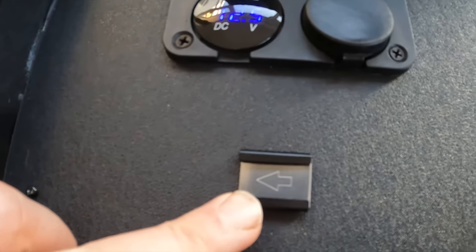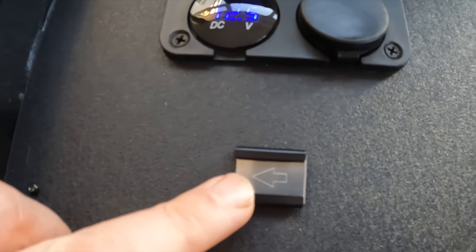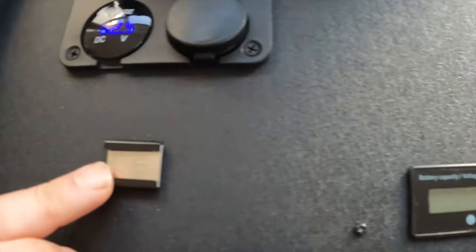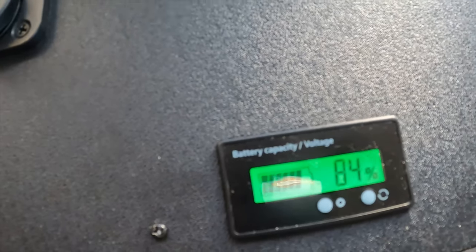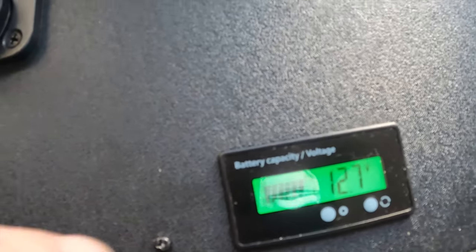Here we have a cold shoe attachment that's fitted — I'll explain that later on, but it's really quite useful. Just here we have the battery capacity and voltage meter. If we turn that on it shows the battery is currently at 84%, and pressing it again shows we're getting 12.7 volts.